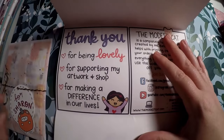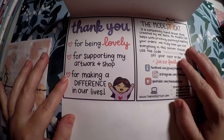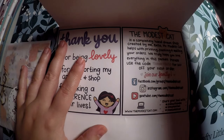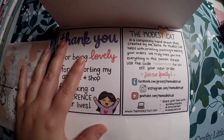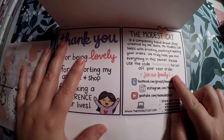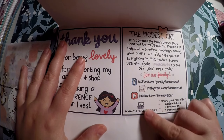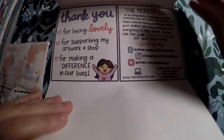On the back it says thank you for being lovely, for supporting my artwork and shop, for making a difference in our lives. The Modest Cat is a completely hand-drawn shop, created by Bella. Mr. Modest Cat helps with printing, packing, and mailing your orders. We truly hope you love everything in this packet. They're on Facebook, Instagram, and YouTube — I'll definitely have to check out the YouTube, I didn't know they were on there.